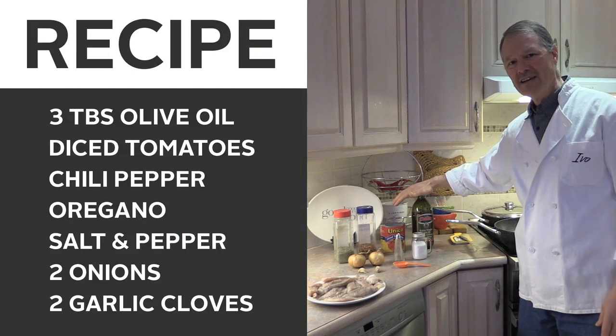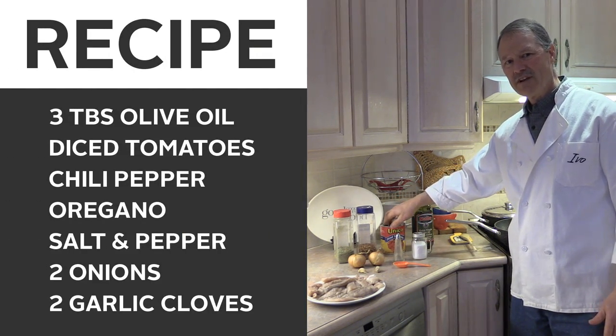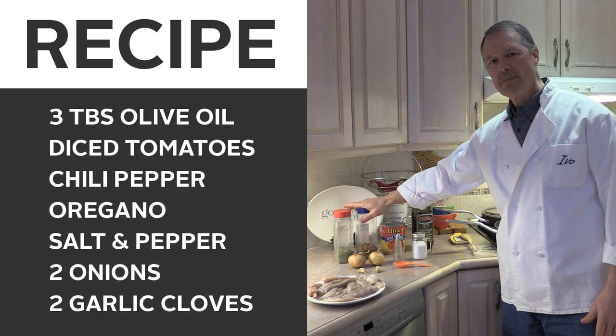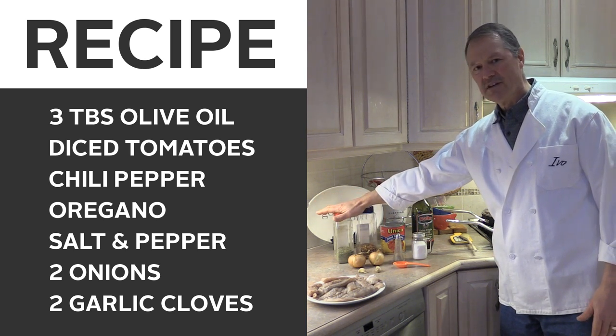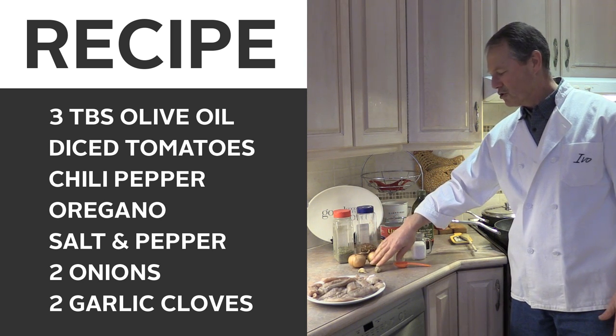We're gonna use three good teaspoons of olive oil. We've got some diced tomatoes. Chili peppers are optional, but a little bit of oregano, salt and pepper, two onions, and two cloves of garlic.